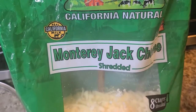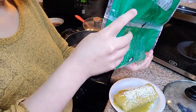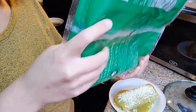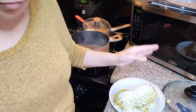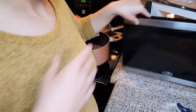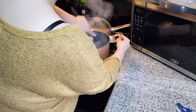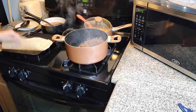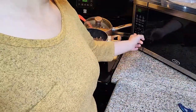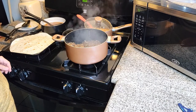And the queso. About the queso — we grew up eating it with this, and my mom makes it with this queso, but I prefer mine with the other cheese. And then you just stick it in the microwave. And if it doesn't melt all the way, I add more time.